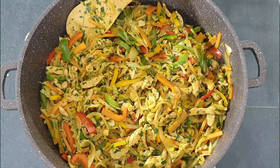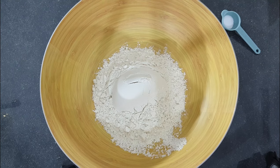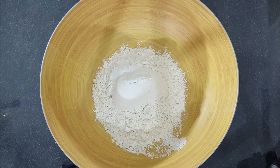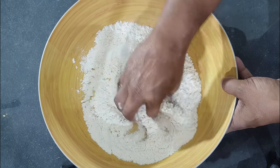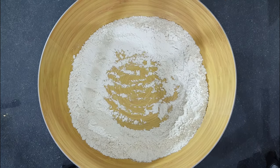Now let's allow our beautiful chicken filling to cool down and let's start making the spring roll pastry. In a mixing bowl add in 250 grams or one cup of all purpose wheat flour, half a teaspoon of salt. Mix the salt and flour together and form a well. Now add in 100 milliliters of normal tap water and mix until a dough is formed.